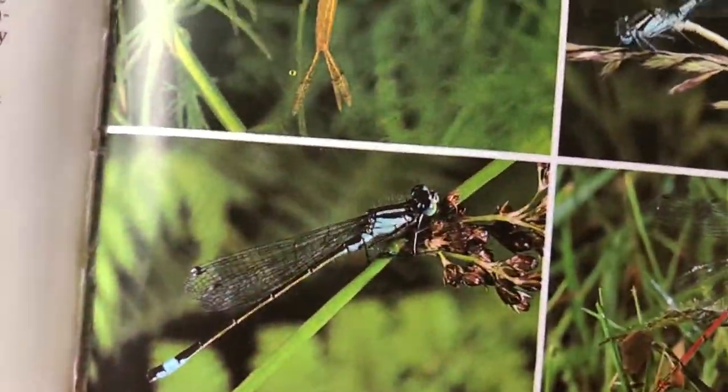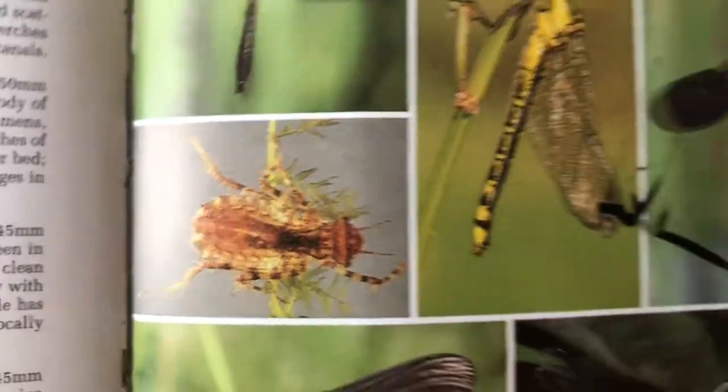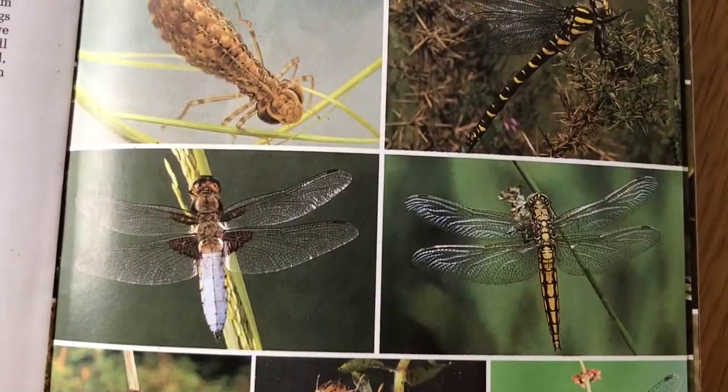They come in all shapes and sizes and they are beautiful. Today we're going to talk about the main differences between a dragonfly and a damselfly, and then have a go at making our very own damselflies or dragonflies, whatever you prefer.